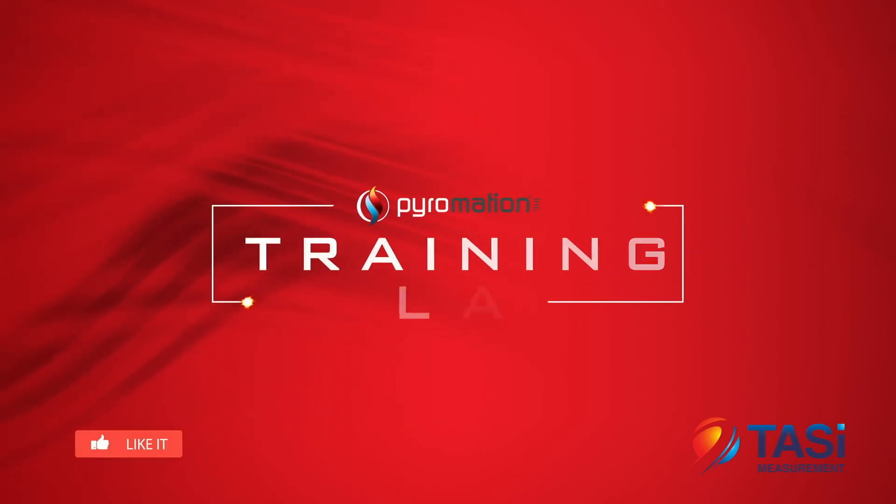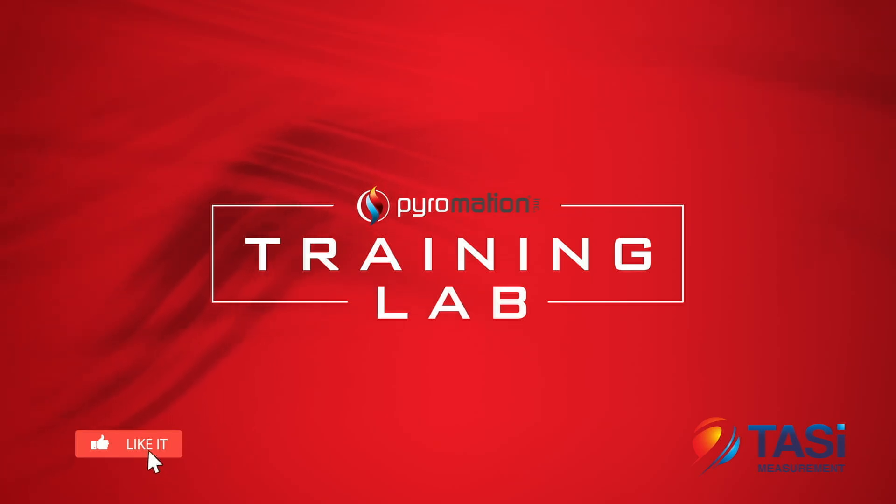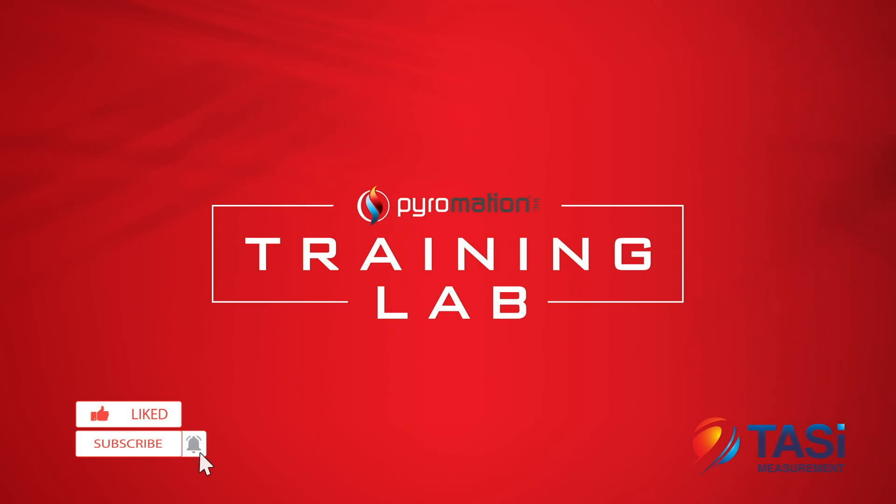If you liked this video, please click the thumbs up button below. While you're at it, go ahead and subscribe to the Pyromation Training Lab. It's free and guarantees that you won't miss the next chapter of this instructional series.